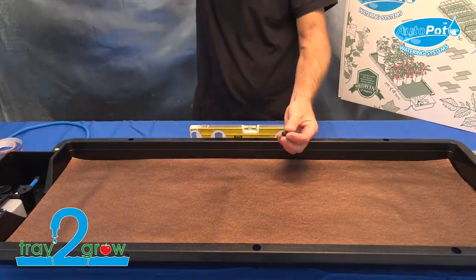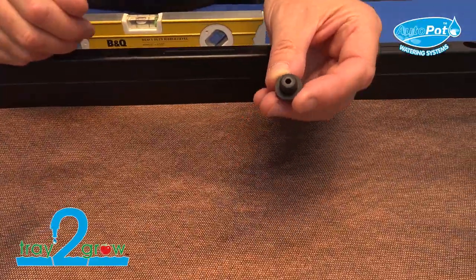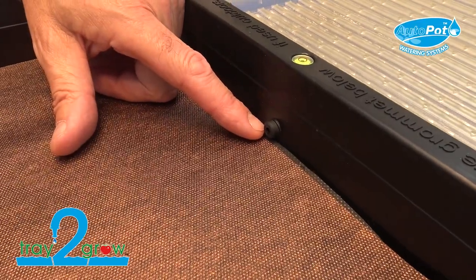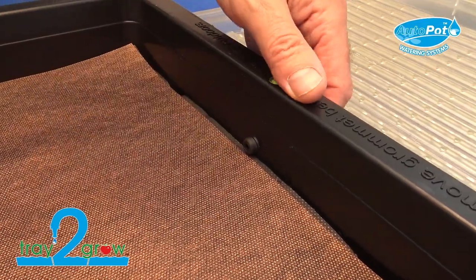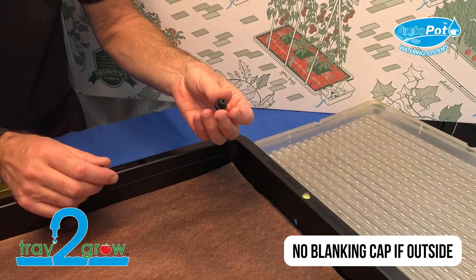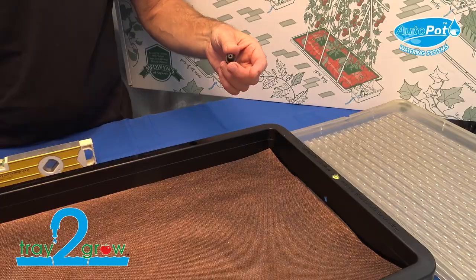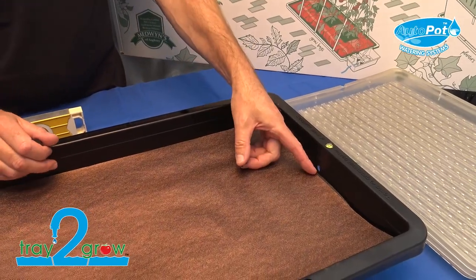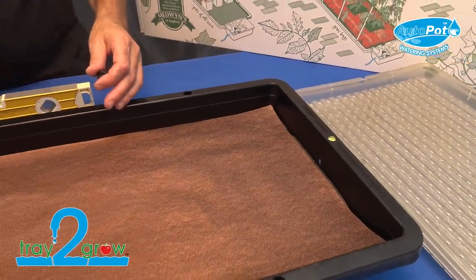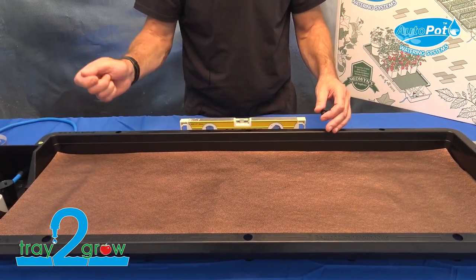If you're using your Tray to Grow outside, the kit comes with a blanking cap which you can see installed here. If you're going to use it outside on the patio, it's advisable that you remove the blanking cap or if it's not inserted, leave it out. Then if it rains heavily, turn your tank off and any excess water that falls into the tray can drain out of this hole. Once it's stopped raining heavily, turn the tap back on. If there's water in the tray, let it be consumed first, then turn the tap back on.